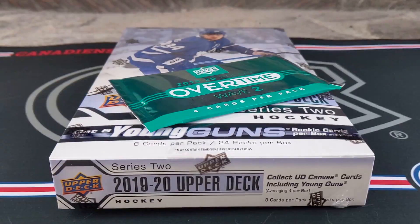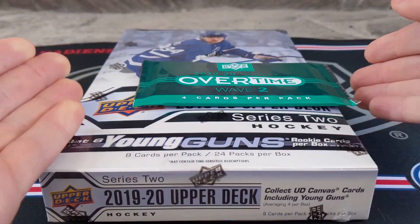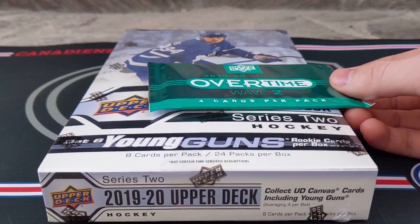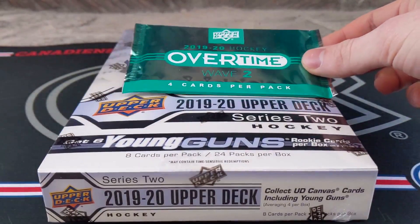Hello everyone, thank you so much for clicking on my video. Today is a bit of a surprise — it is my second Hobby Box of 2019-20 Upper Deck Series 2 Hockey, with another pack of overtime.